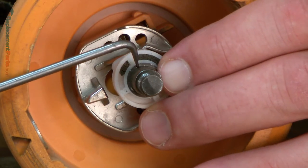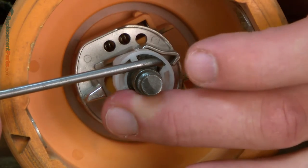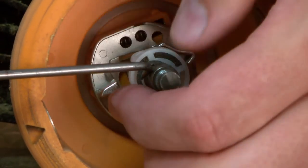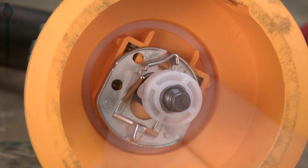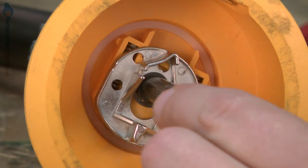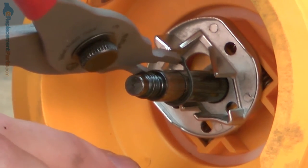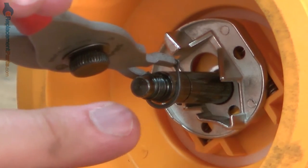I'll use a small pick to pull the C-clip away from the shaft. Now remove the plunger and the plunger spring. Now remove the E-clip, the slider, and the two slider springs. I'll use a pair of split ring pliers to do that.